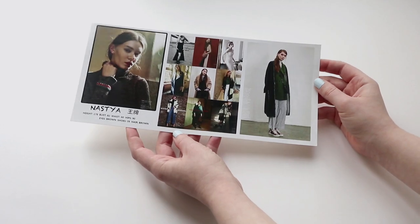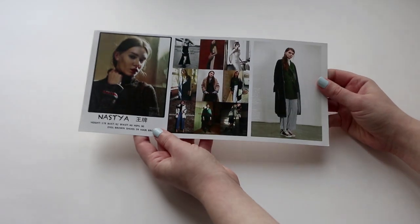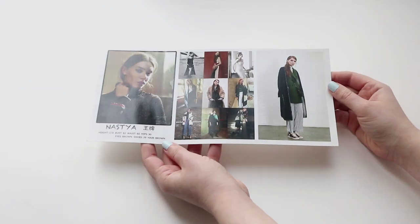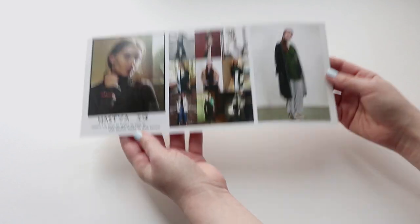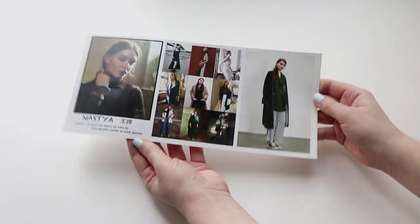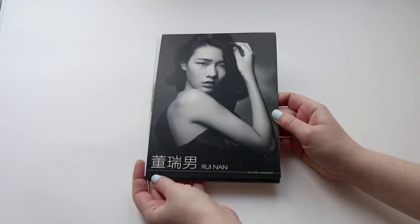On the back it's plain white. I think they chose this format because they wanted clients to see all of the photos so the client could immediately create an impression of the model. These comp cards are from China and are oriented for the Chinese and Asian market.